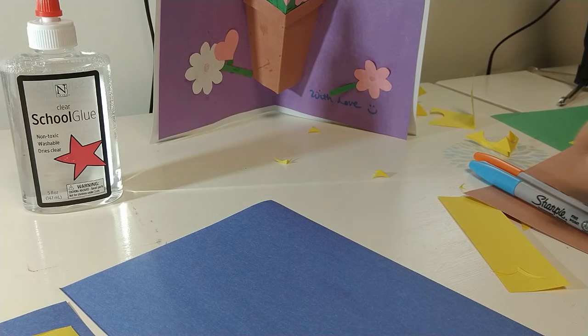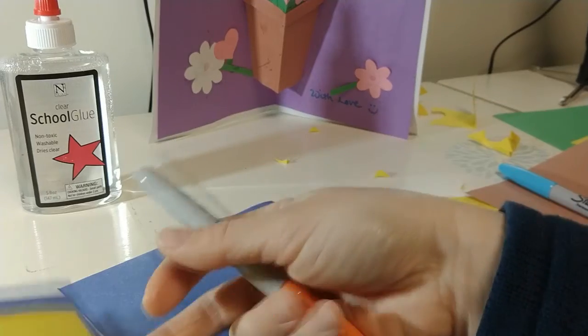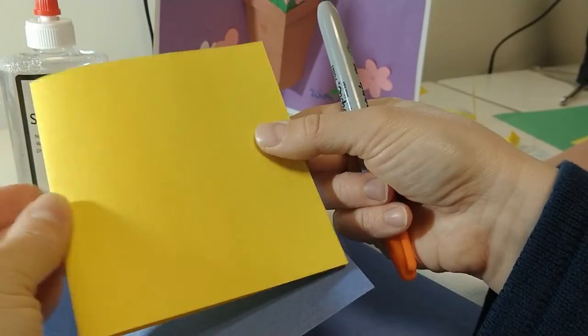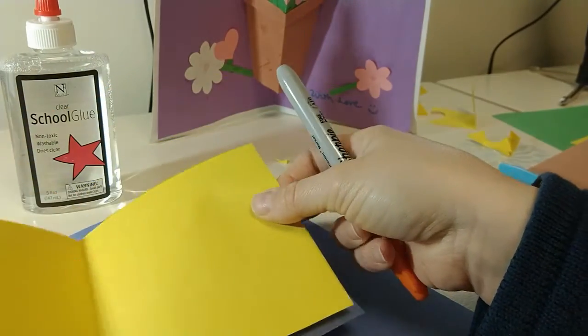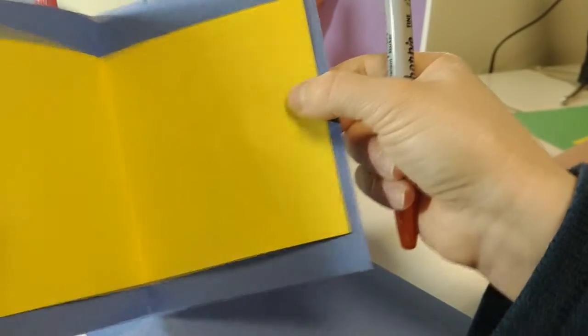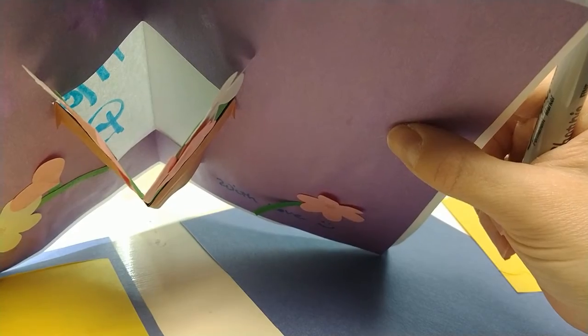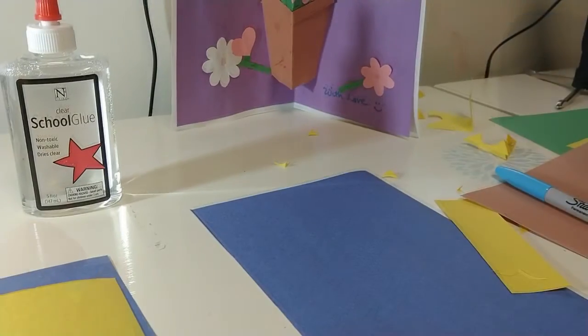I'm going to start with a square, which can be used to make a gift box, the basket of a hot air balloon, a flower pot — anything you can think of. I'm going to use a marker to draw the lines before I cut so it's easy to see. You're basically going to make your pop-up card out of one color and then glue it inside another piece of paper that will be the cover. If you don't have two pieces you'll end up with a hole in your card.